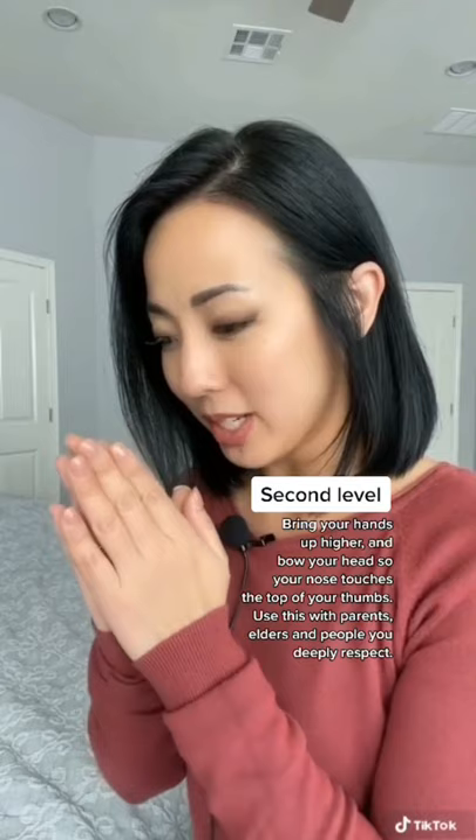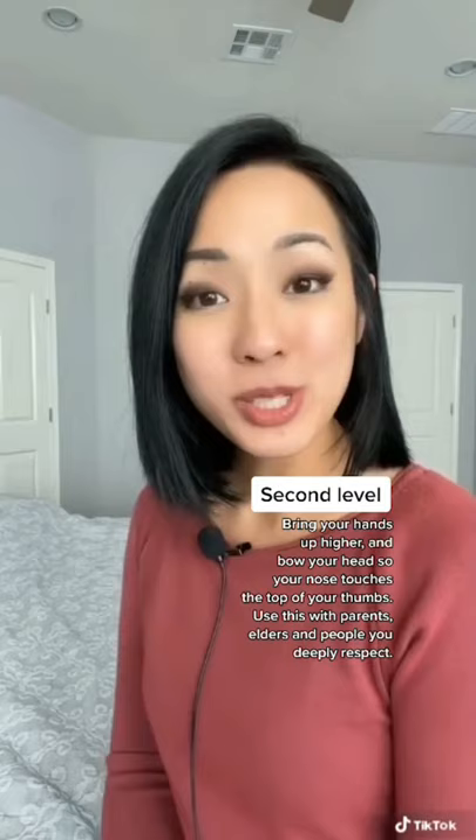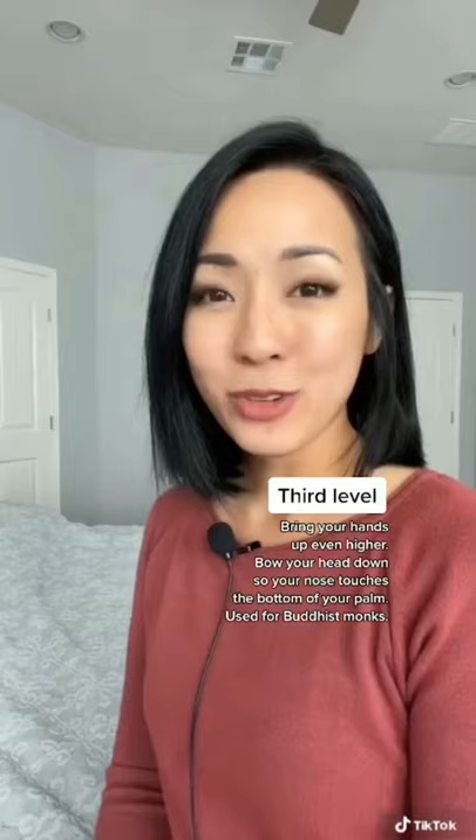For the second level, you bring your palms together, lift your hands a little bit higher, and bring your nose down to the tip of your thumbs. This shows a higher level of respect and is usually used with your parents and people that you deeply respect.